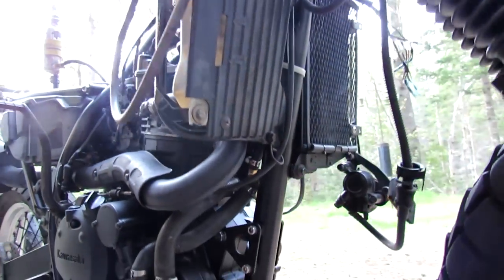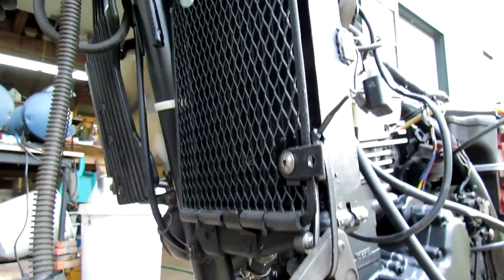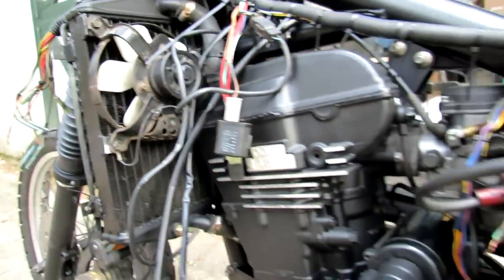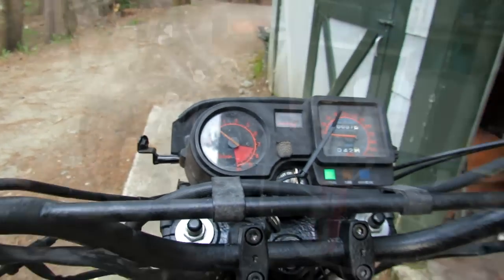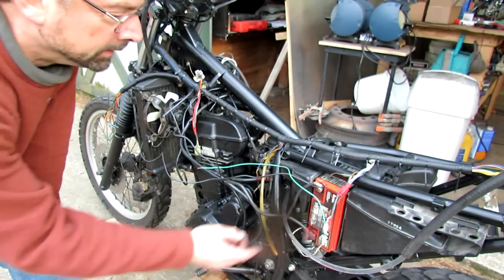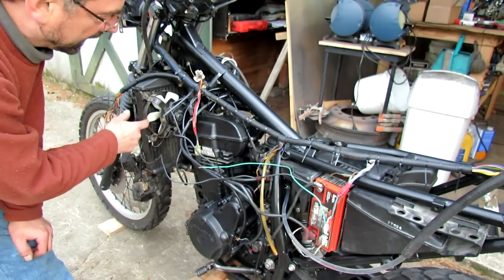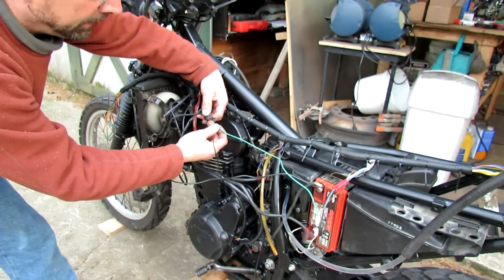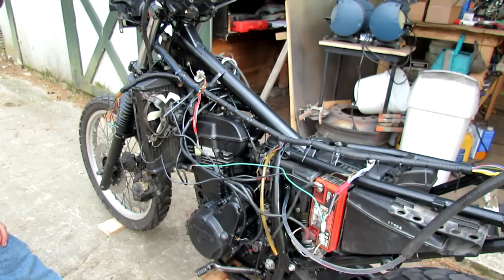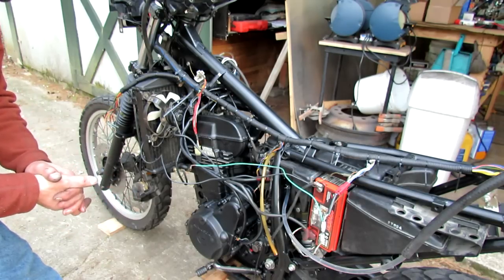There doesn't seem to be any oil leaks anywhere, or water. I've got a little steam coming off the radiator — I don't know if that's a water leak or what. No visible oil leaks anywhere, and the temperature gauge is getting up there. By taking a hot wire off the positive battery and a negative lead to the fan, I can connect the wire and make the fan work — so I know it works. I just have a bad ground somewhere, which might be right up there.